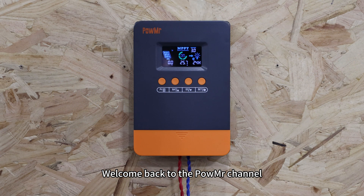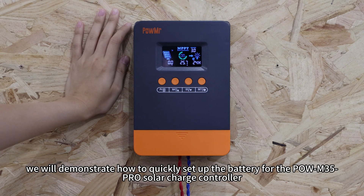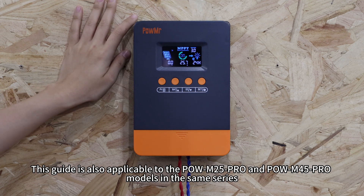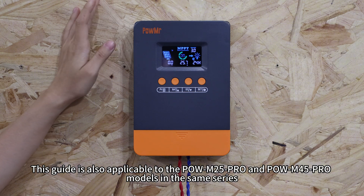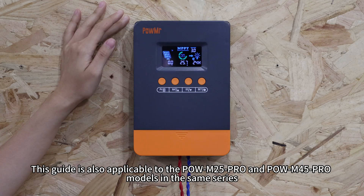Welcome back to the PoMessage channel. In this video, we will demonstrate how to quickly set up the battery for the PoM35 Pro solar charge controller. This guide is also applicable to the PoM25 Pro and PoM45 Pro models in the SAM series.